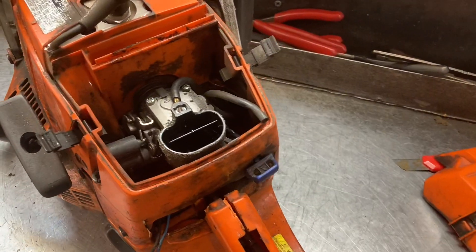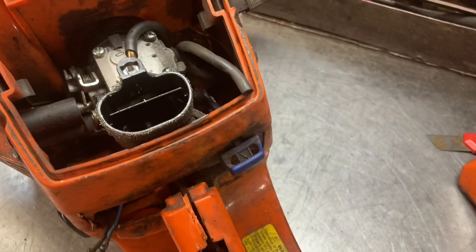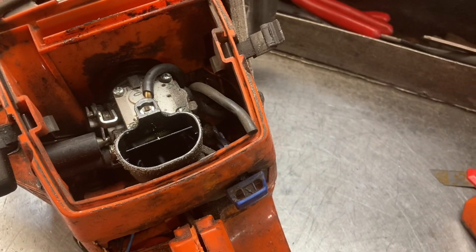Hey everyone, welcome to West Coast Muscle Sawz. We're looking at a Husqvarna 372 X-Torque. This one is used in the cleanup from the forest fires.